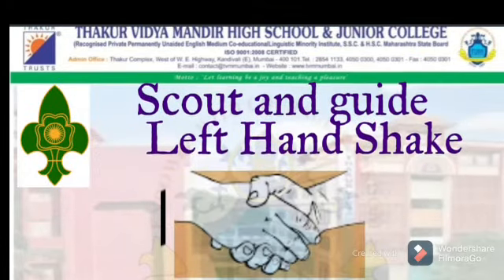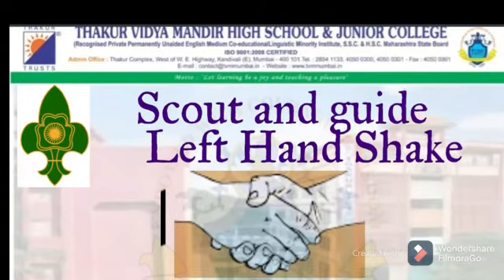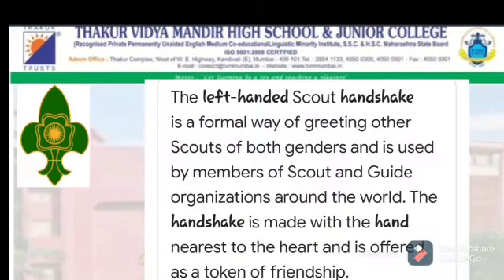Next is Scout and Guide Handshake. You can draw the picture or you can stick the photograph — it is your choice. There is a story behind this left handshake, and you can write about it over there.